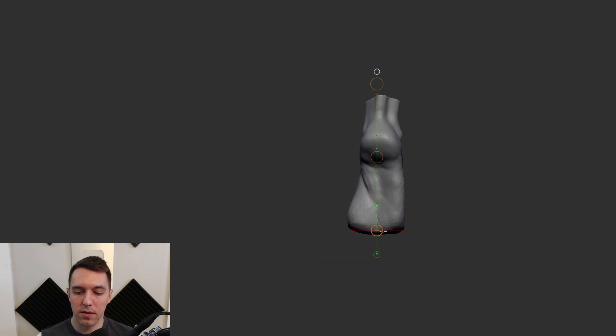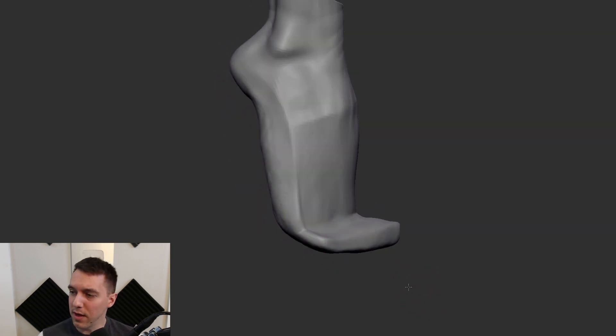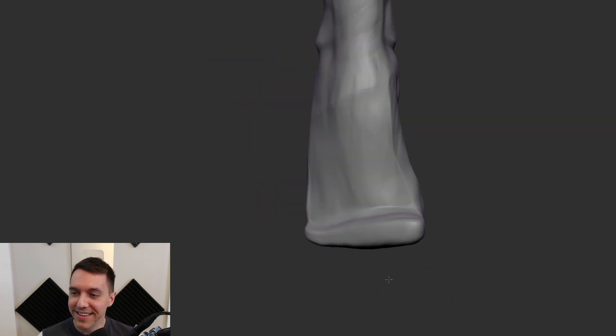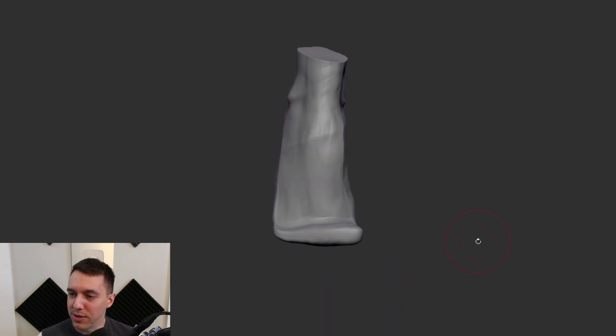Hopefully our foot doesn't feel like it's leaning one direction too much. It still feels like it's leaning a little too strongly. Toes? I'll give you some toes. It's toe time — which is maybe the weirdest thing I've ever said here on my channel.